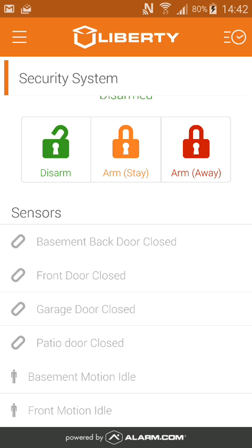Along the bottom, you'll notice if you have any sensors that are opened or closed, or if your motion sensors are activated.